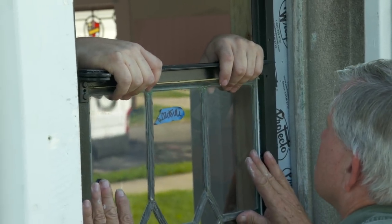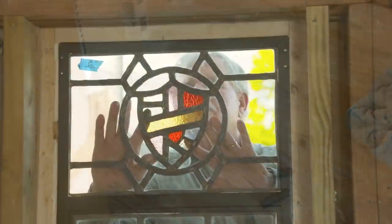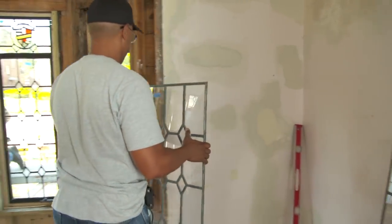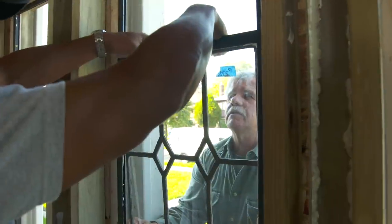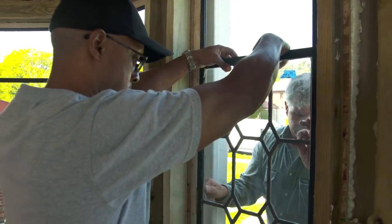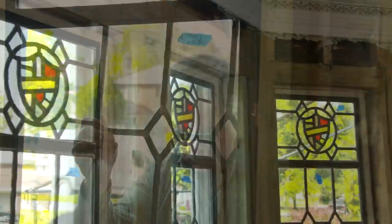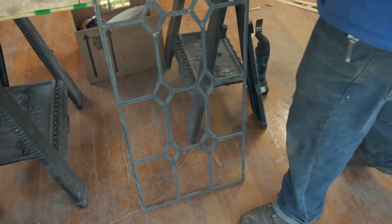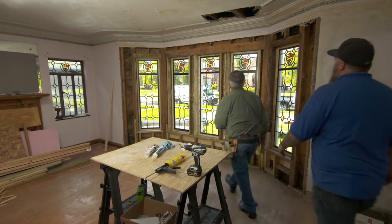Got the top. Wow Josh, these look great. Yeah, these look awesome.